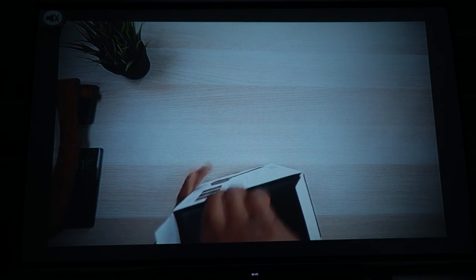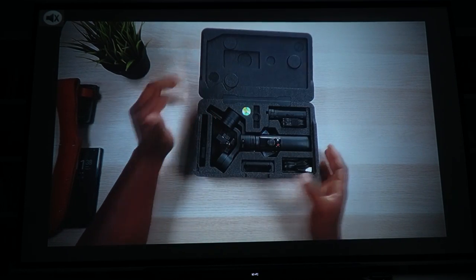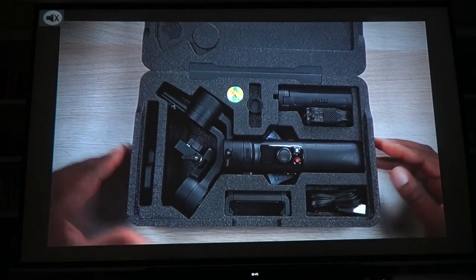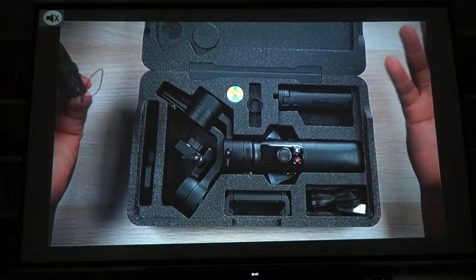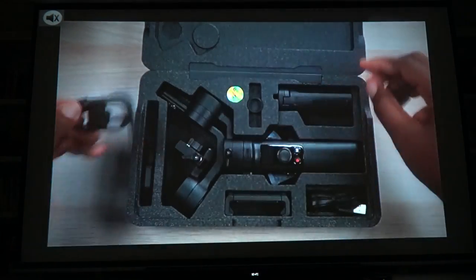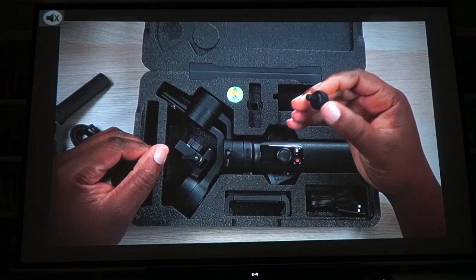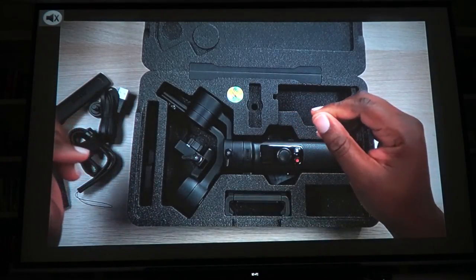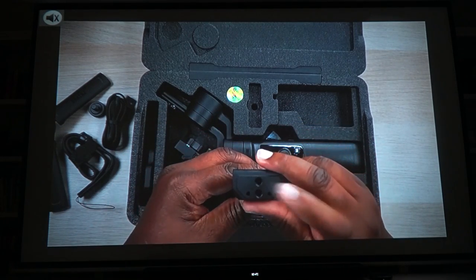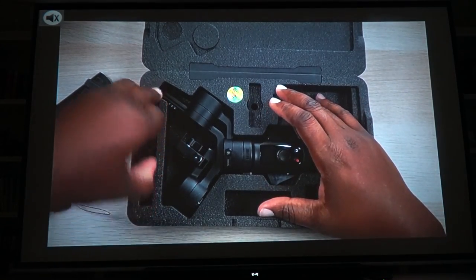Now let's talk about picture quality — the image quality on this thing is fantastic. When they say native 720p, I'm not going to dispute it because the picture quality is really nice. Everything is nice, clean, and clear — no graininess. Looking around the corners of the picture, there are no blurry spots. That tells you two things: it's a good projector with a decent lens, and you have to line it up properly before adjusting keystone. The room is not pitch black — I have some ambient light — and I'm still getting a very watchable, great image.